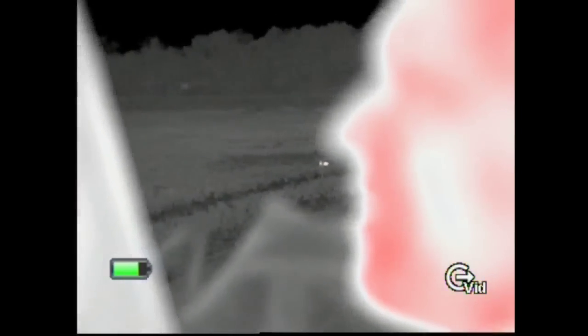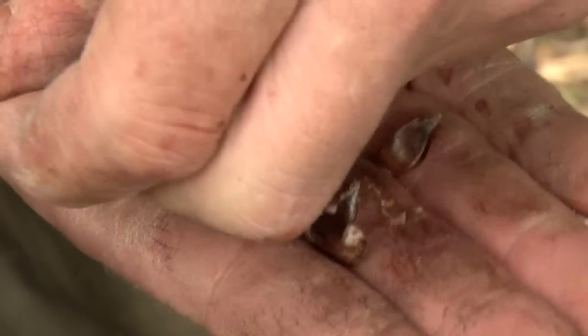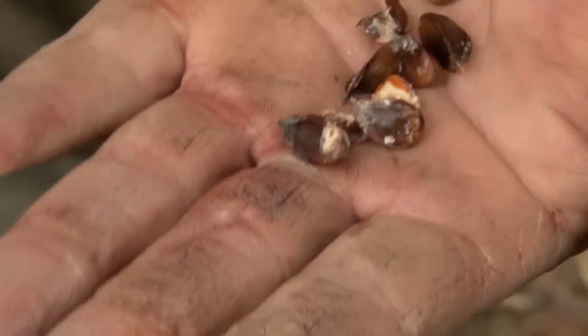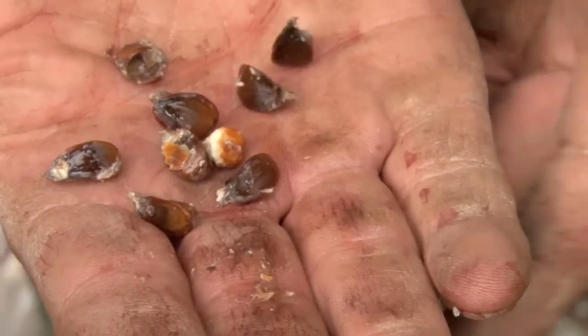We started at 11:30am and every bird's crop is empty apart from one of the last birds Andy shoots at 3pm. The last one I just shot has beech nuts in his crop. I saw a few pigeons earlier over in the woods — there are a few beech trees in there and that's what he's been on. They go on that in preference over anything else because it's got so much protein in it. It's the first one we shot today with anything in it.